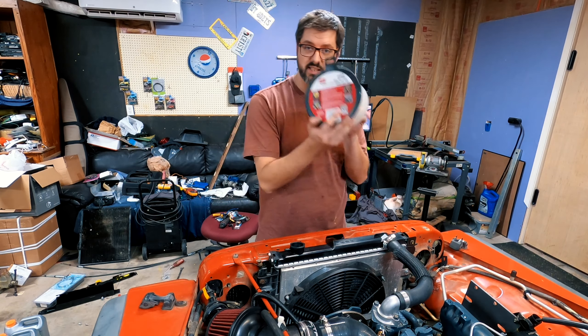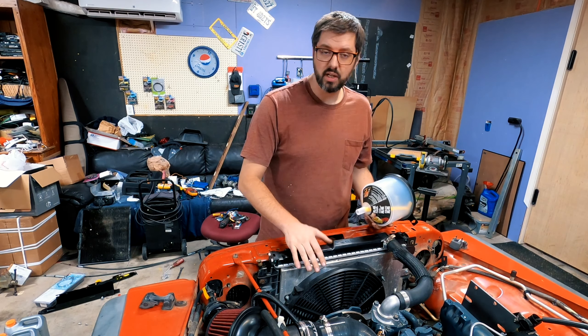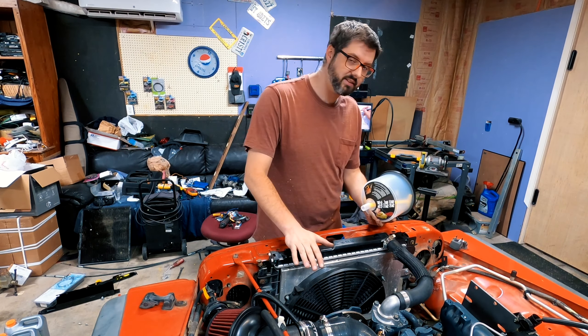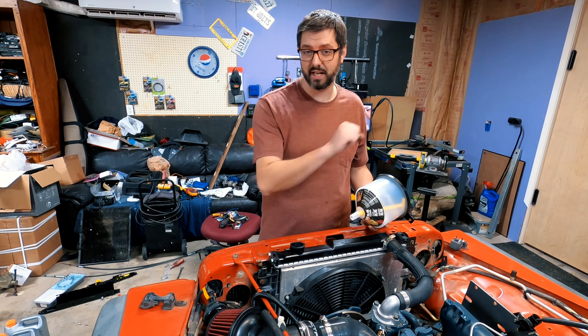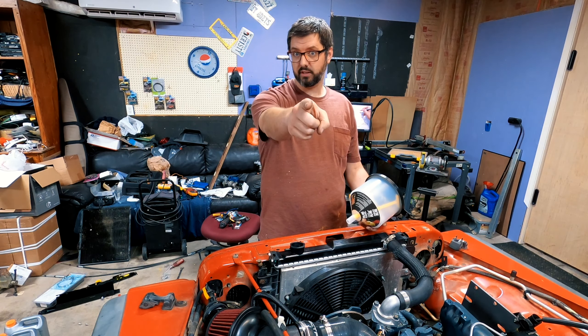Now we're going to use this kit to fill the radiator. Once I get a lot of fluid into it, we're going to take the Wrangler outside and park it on a fairly steep hill on my property so that the radiator is the highest point. We're going to bleed the radiator, which I didn't do the last time — and I think that's why my last radiator busted. So let's get to filling coolant.